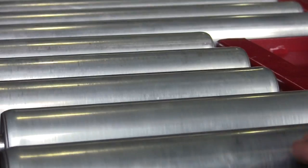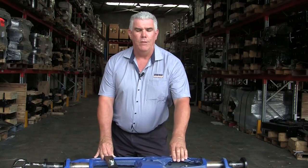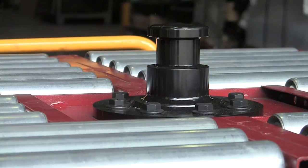Here we have the Joss JSK 37 turntable, actually mounted on what we call our roller bench. We have a series of rollers here which allows us to roll the fifth wheel back and forwards. You will notice mounted onto the roller bench is a trailer kingpin which is pointing upward.